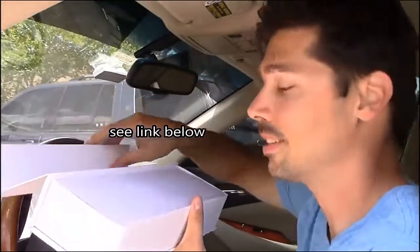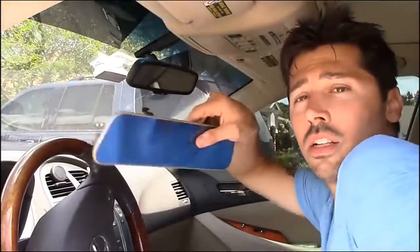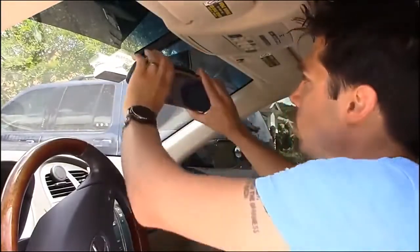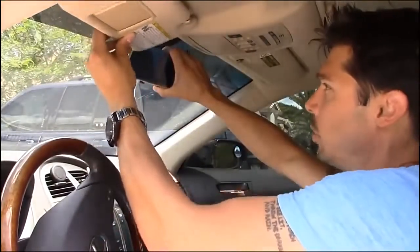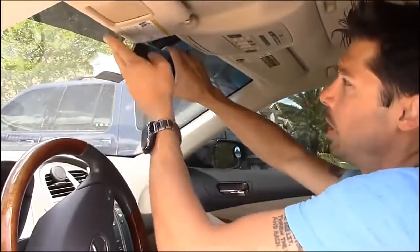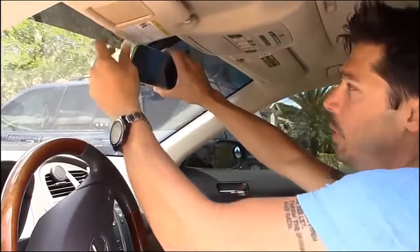Before you install it, you want to test it. This is the item right here, and it basically goes over your existing mirror, just like that. It is wider and bigger than your old mirror. My sun visor does not get in the way over here. It does hit it on the upper left-hand corner, but it looks like I can go all the way up if I adjust it. It does tap into it right here, but it should be okay.